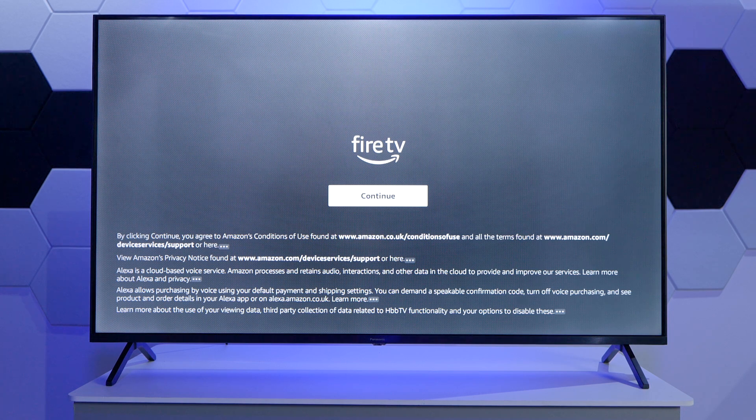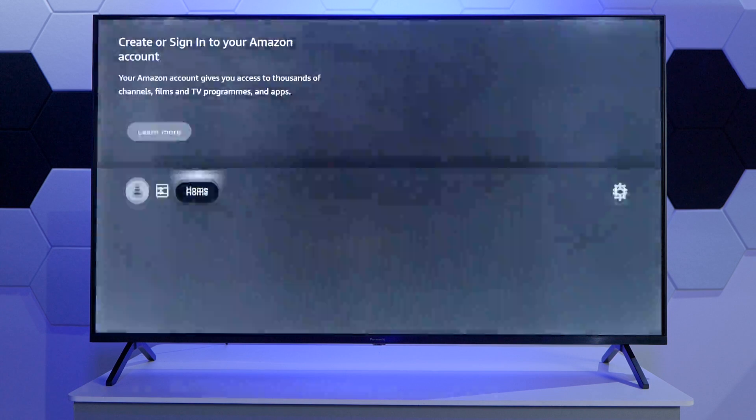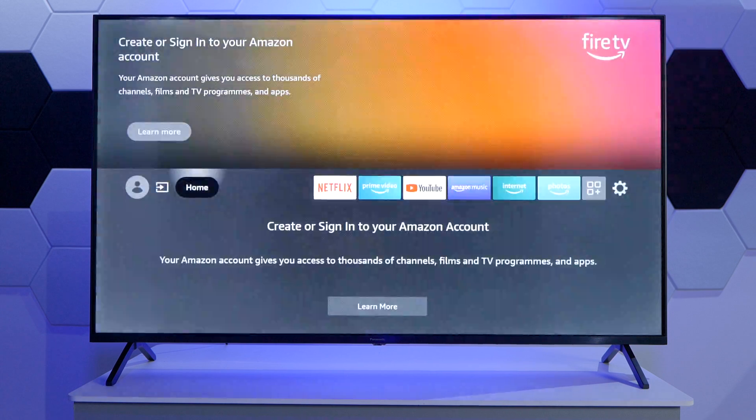Now we're just prompted with the message around the terms and conditions. I'm going to continue and then we can already start to use our brand new TV. Thanks for watching and I'll see you in the next one.